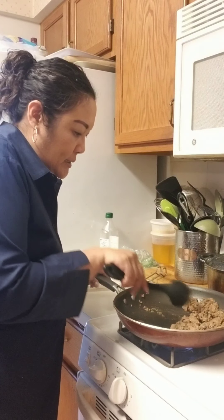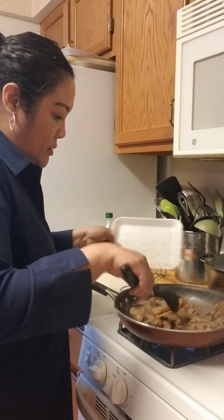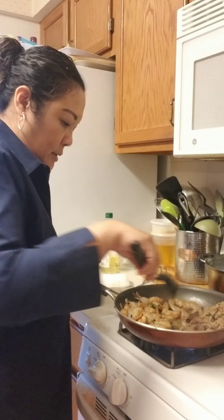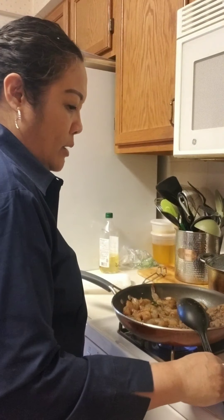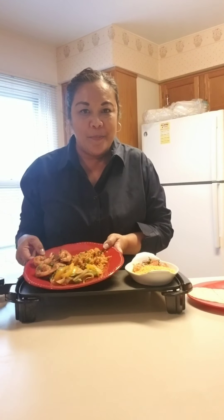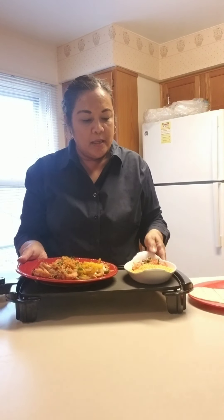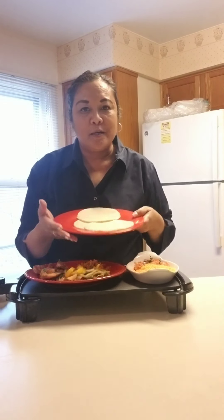We're gonna put the steak to the side and then cook the shrimp. Shrimp cook quickly — when they turn pink they're done. That's how easy and delicious this meal is. Here's my finished product, my dinner for tonight. I put some sour cream, cheese, tomato with red onion and cilantro on the side, and of course we're not gonna forget our tortillas.